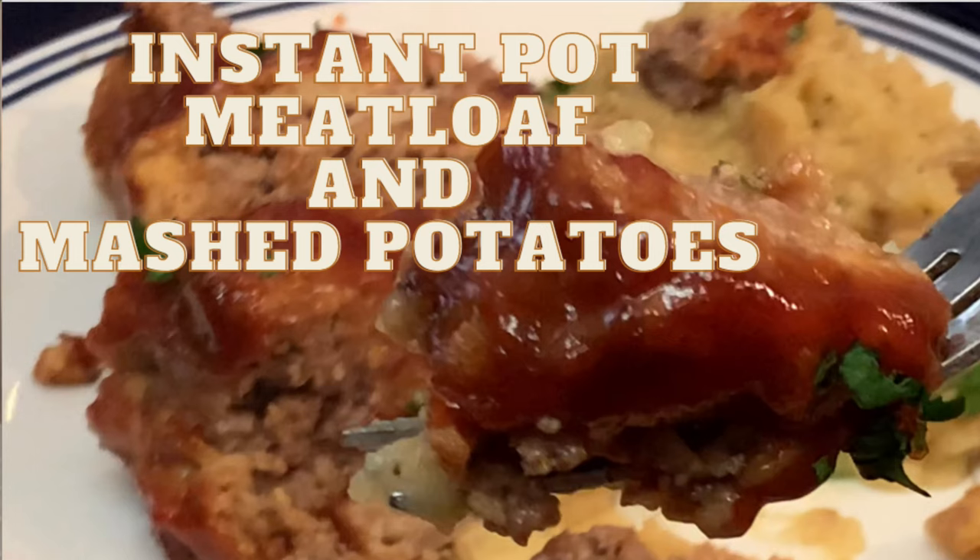Hey y'all, nothing better for a Sunday meal than meatloaf and mashed taters, and we're doing it in the Instant Pot.